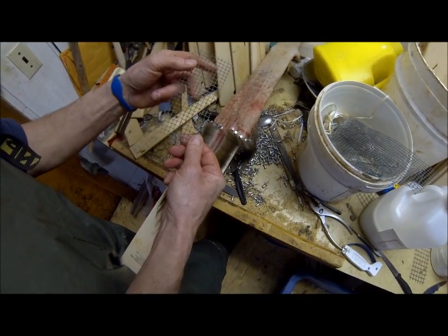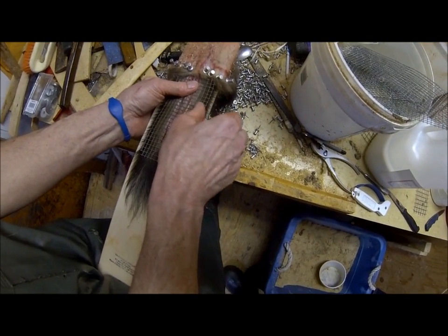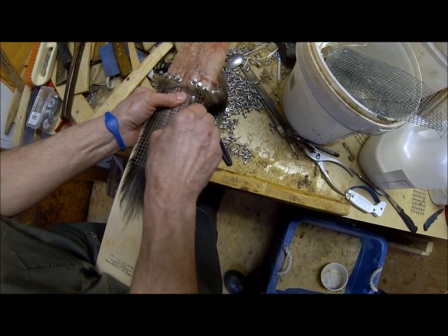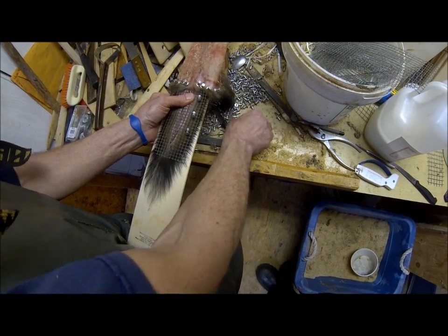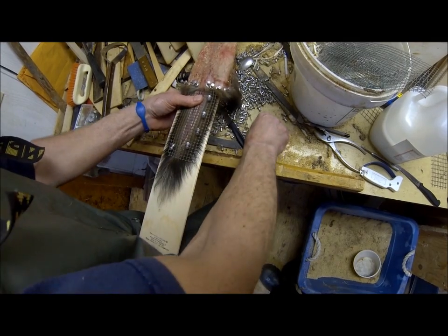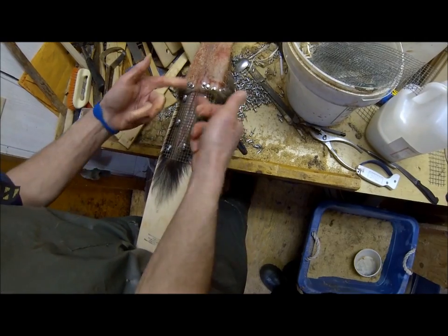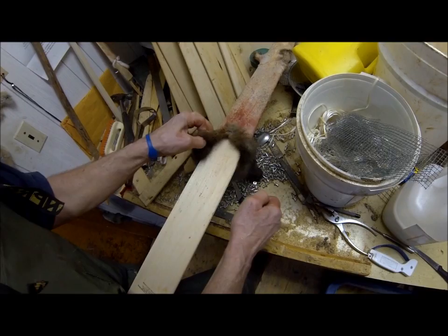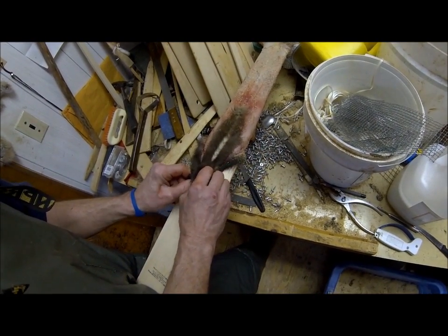Take a little quarter-inch piece of screen wire, place it right over the tail, press it down, and put some pins through the wire on a slight angle. That way I don't have to pin any holes in the tail at all — just press the screen down and pin on a slight angle. It's nice and open so it can dry. Then flip it over.